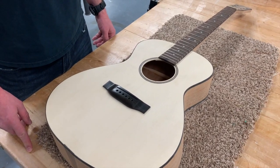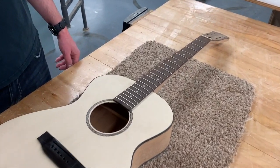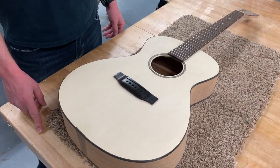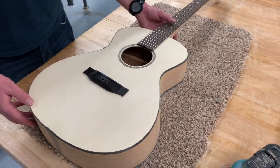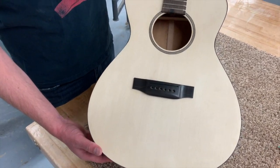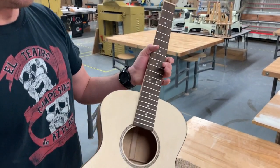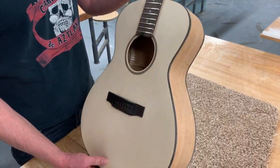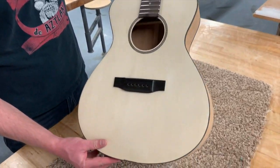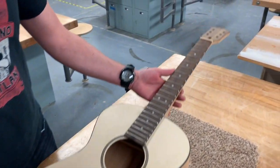Our next step is to get the lacquer on the guitar and oil the fretboard. Before we do that, let's do one last final sanding on the entire thing — the front, sides, back, everything. As we've been handling the guitar and putting it all together, there might be fingerprints, glue smudges, pencil marks, and other things. We're going to use 220 grit sandpaper for this.